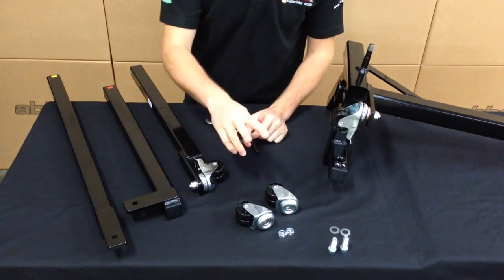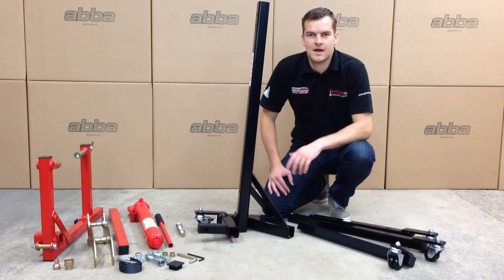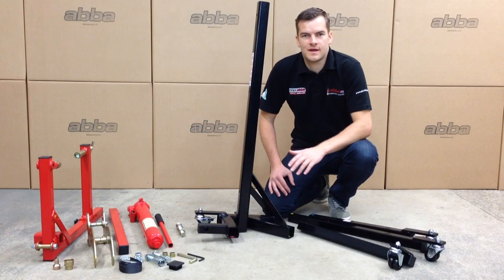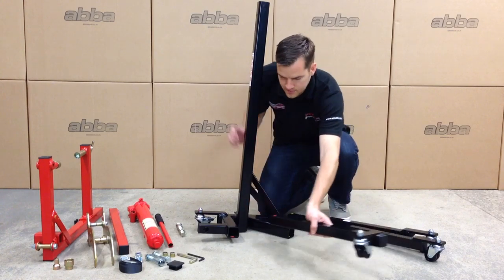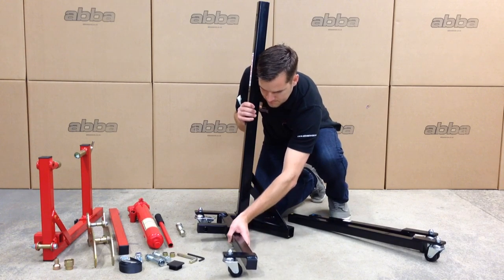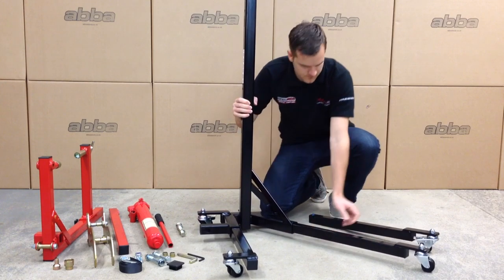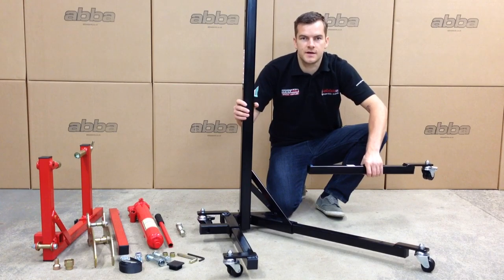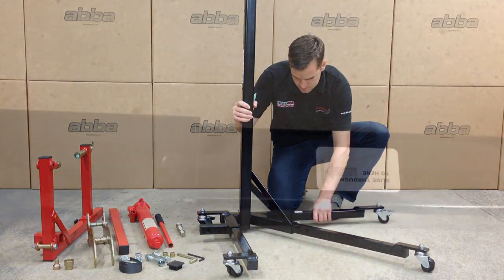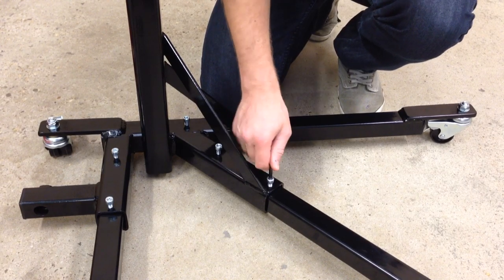Finally, install the two non-brake wheels to the red and yellow feet as before. Now all four wheels have been installed, we can fit the feet into the main Skylift itself. As before, these are colour coded so you know their location. When you get to the final leg, this has to be slid through to the line indicated on the sticker. Now the three legs have been inserted, tighten down all six of the M8 bolts nice and securely.